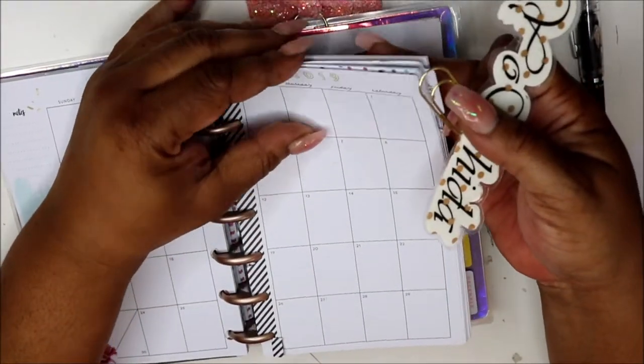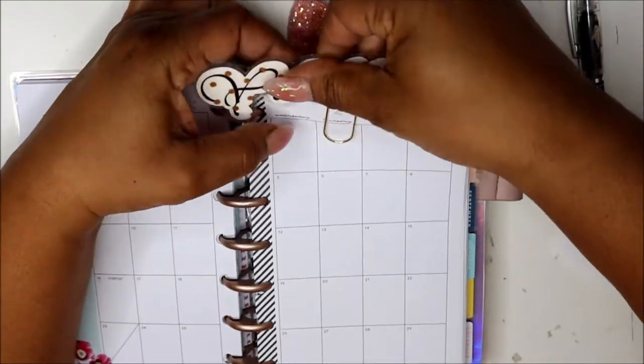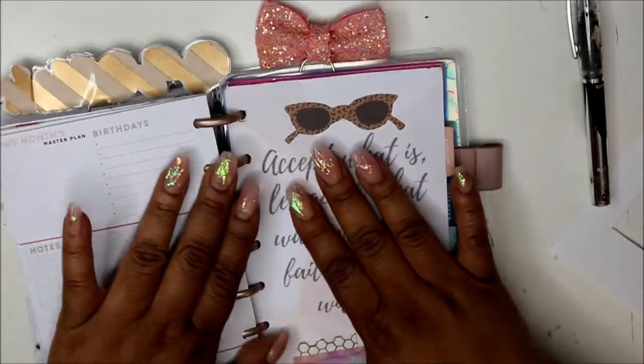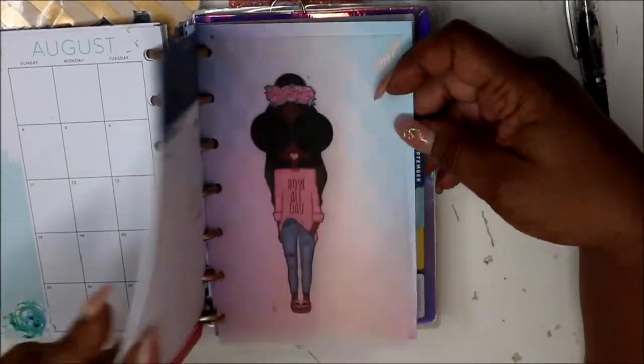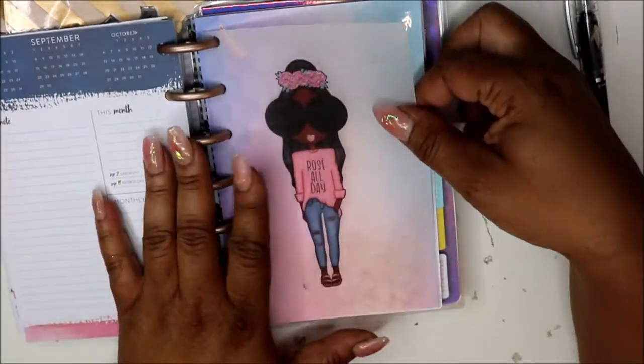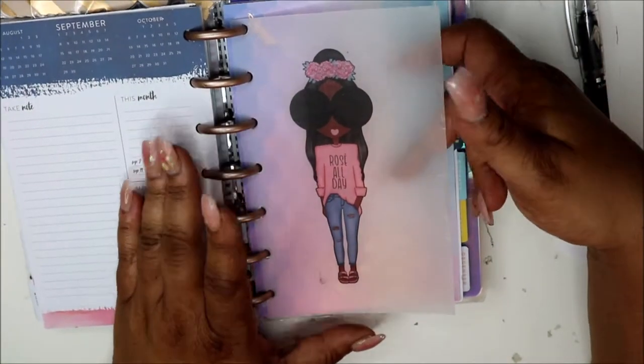I'm going to put this back so I don't leave it on the table — sometimes when I tear my book apart I leave stuff out. That's August, nothing there yet, and then this is September. Also from Bunny Plans, I got her 'Rosé All Day' — she is so pretty.